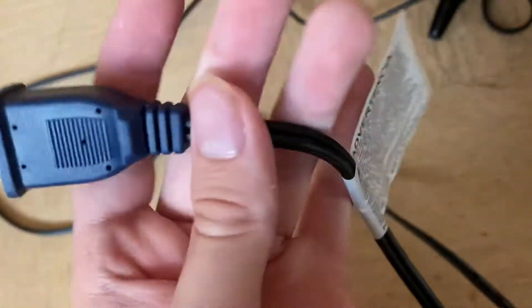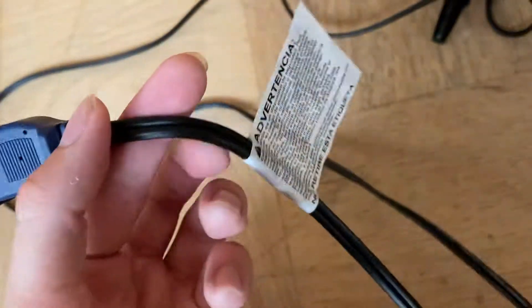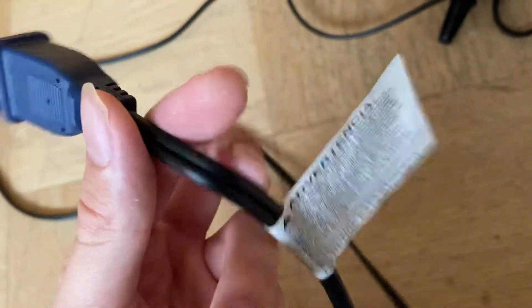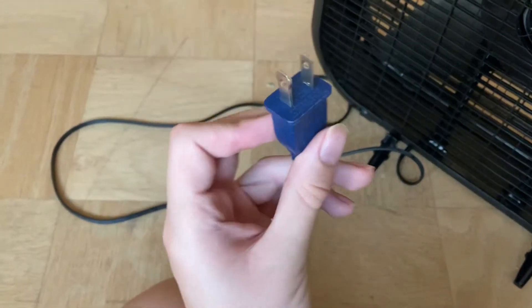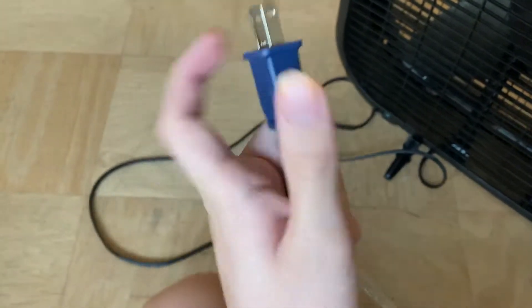Everything is obviously not very dusty because this fan is pretty new still. Here's the cord — it's not really different from the white version. I think it's got a white cord. It also has a navy blue cord plug, just like the white ones.